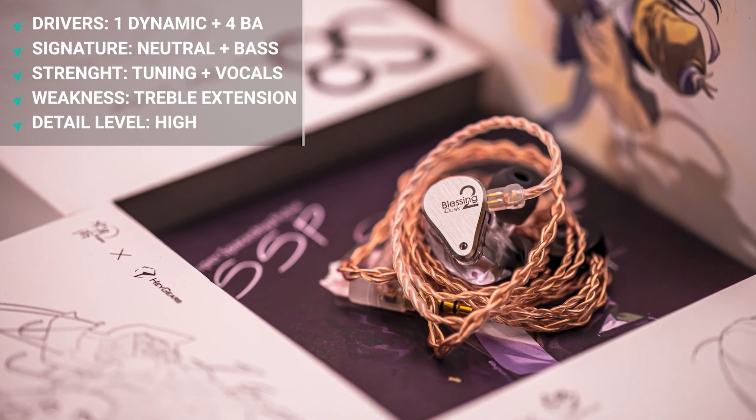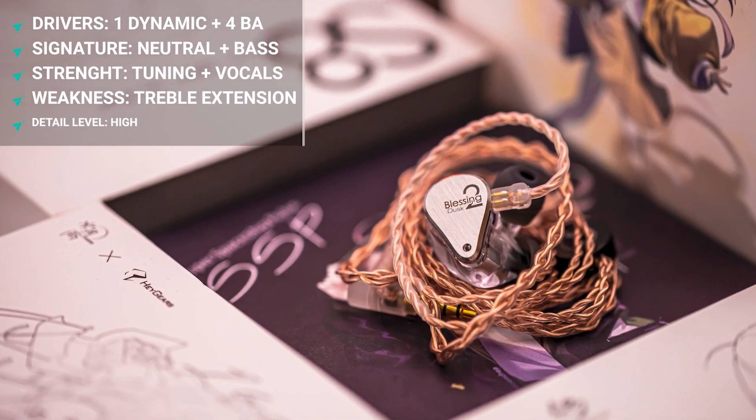The Blessing 2 Dusk is a little different - it has less energy in the upper mid-range and treble, sounds a little darker and rolled off faster, and also has more sub-bass. So between the two, the Blessing 2 Dusk has a lot more fun in its signature, especially in the bass, while the Blessing 2 is more neutral and flat. My preference is the Blessing 2 Dusk - I like the extra bass and warmth that highlights male vocals and makes them feel fuller. The Blessing 2's male vocals can sound slightly thin at times, and the Dusk fixes that for me.